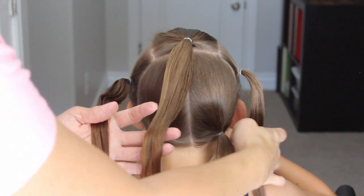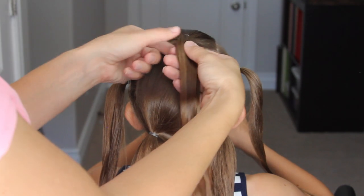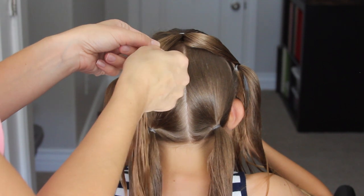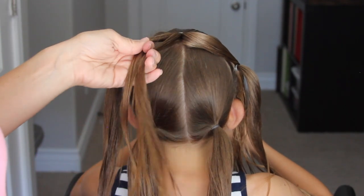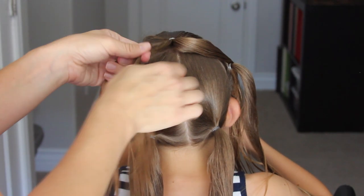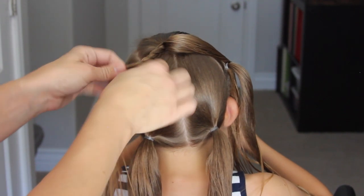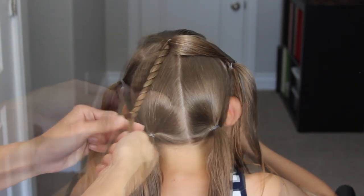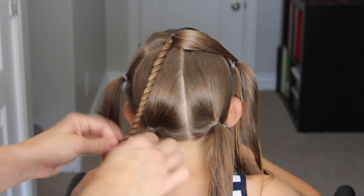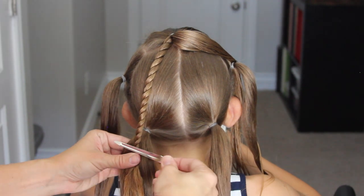Now we're going to create this star. So we have our five ponytails. We're going to start with the top ponytail and split it in half. Take that left section and do a rope twist. You can do any braid you would like — a three strand braid, just twist it, or keep it as is. I prefer to do some sort of braid, and a rope twist is honestly the fastest braid in my opinion. So do that rope twist all the way down to that left corner elastic on the bottom, and then get a metal clip and clip it out of the way.